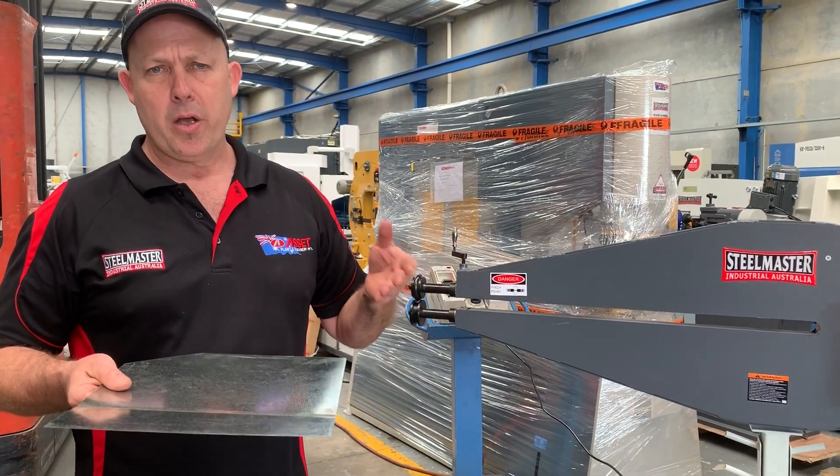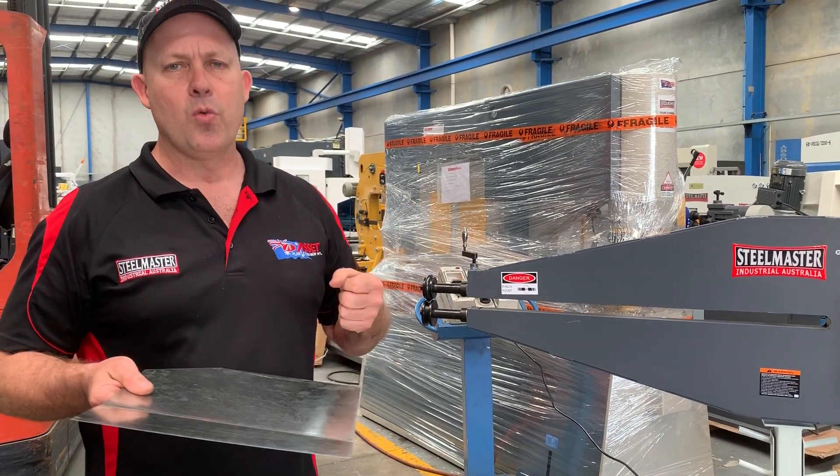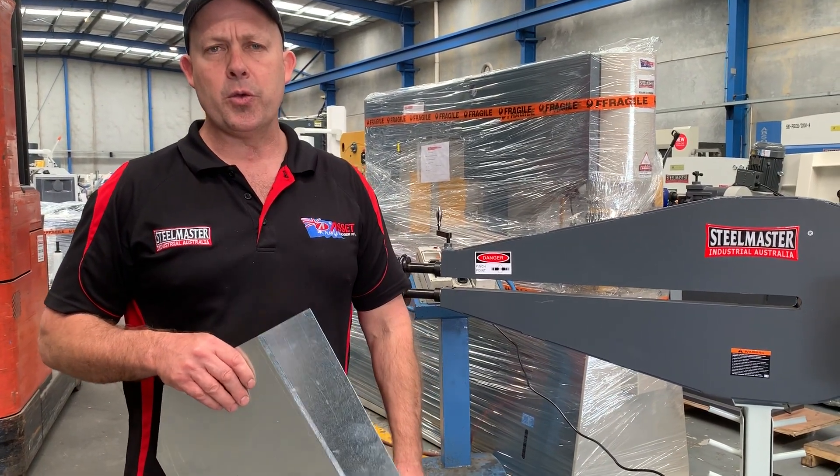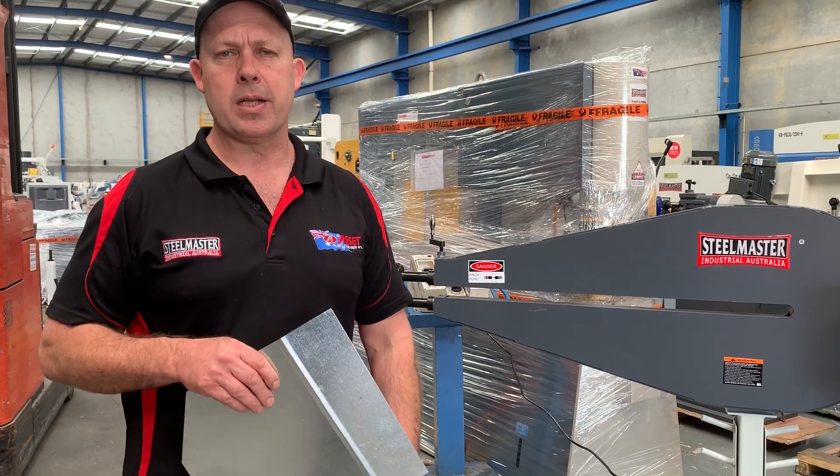All your metal workers will know these are just a fantastic tool for doing any sort of metal shaping. Jump on to assetplanet.com.au and find our range of industrial machinery. Thanks and have a great day.